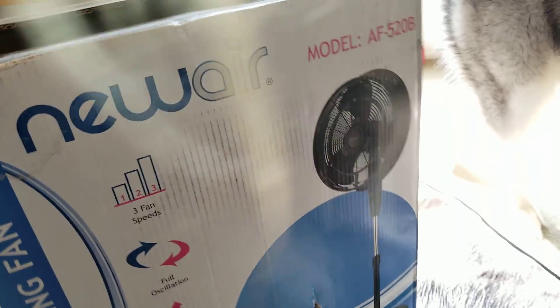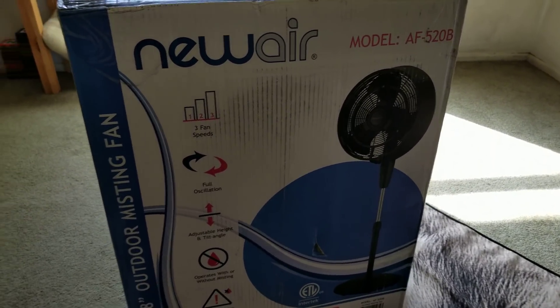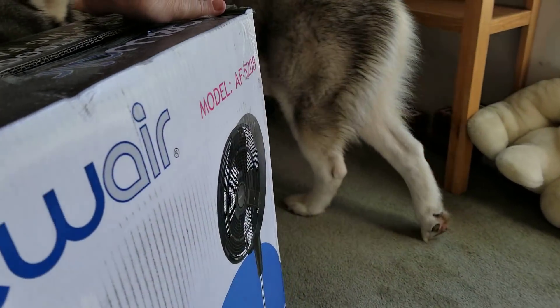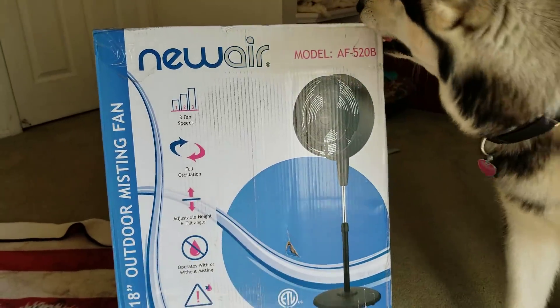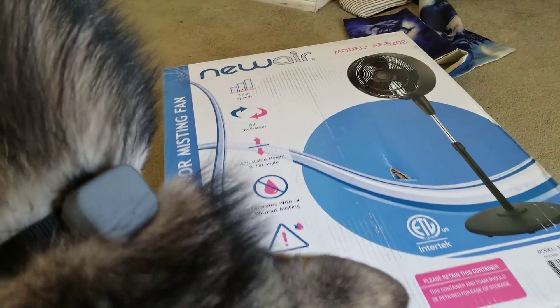We're super excited! New Air sent us this 18-inch outdoor misting fan. Isn't that so cool? It mists! Tonka is going to love it. The kids are going to love it. We cannot wait to use it. He's like, I'm going to open it now. That is so cool. Thank you, New Air.